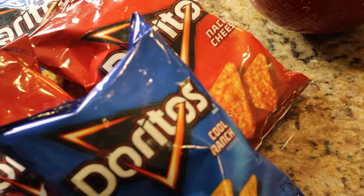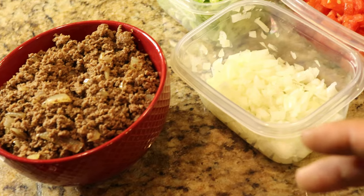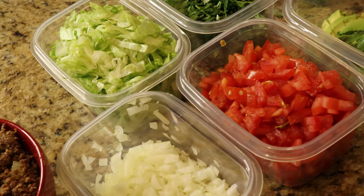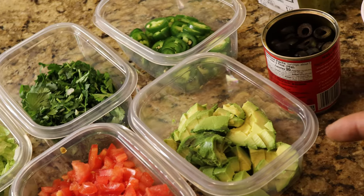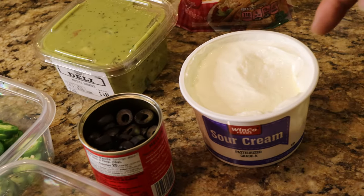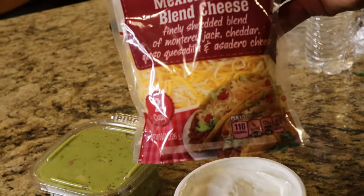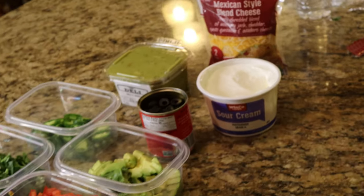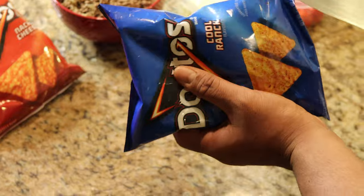This is where the magic happens. We've got our Doritos — those are going to be our tortilla chips — our ground beef, very well seasoned, onions, lettuce, tomatoes, cilantro, avocados, jalapeños, black olives, sour cream, guacamole, and our Mexican-style cheese. Let's put it all together to show you guys what the walking taco is.